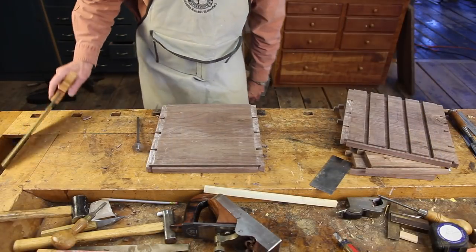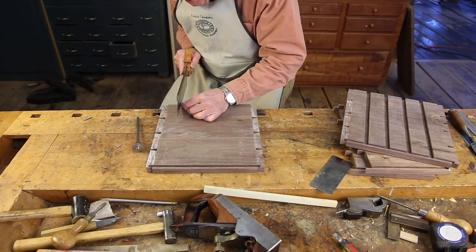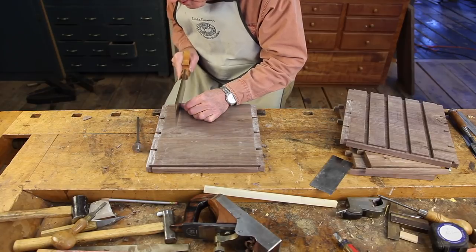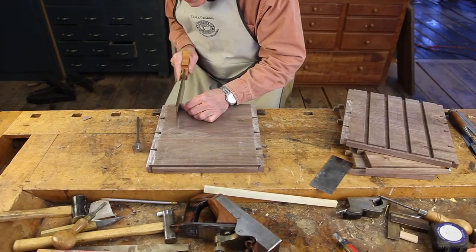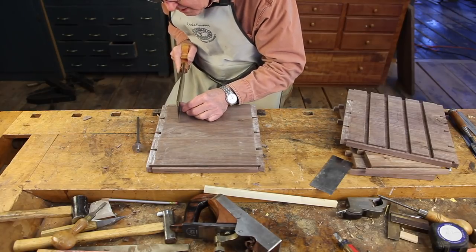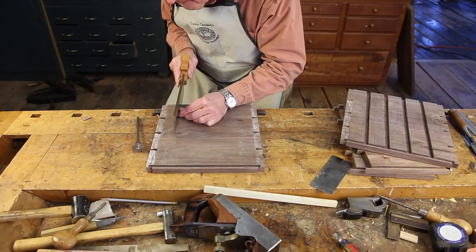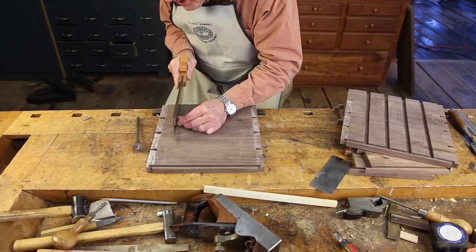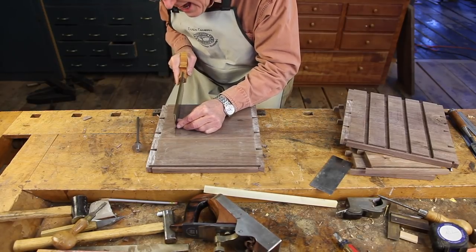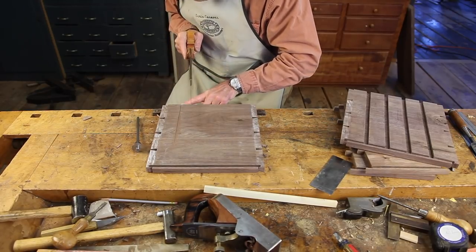I now take a back saw and come in right on that line — I'm cutting just to the left of the line, with the right side of my saw splitting the line. I'm walking that saw down and starting that cut right across the board. You'll notice I'm keeping some fingers right up above the teeth to guide the saw and not let it wander.